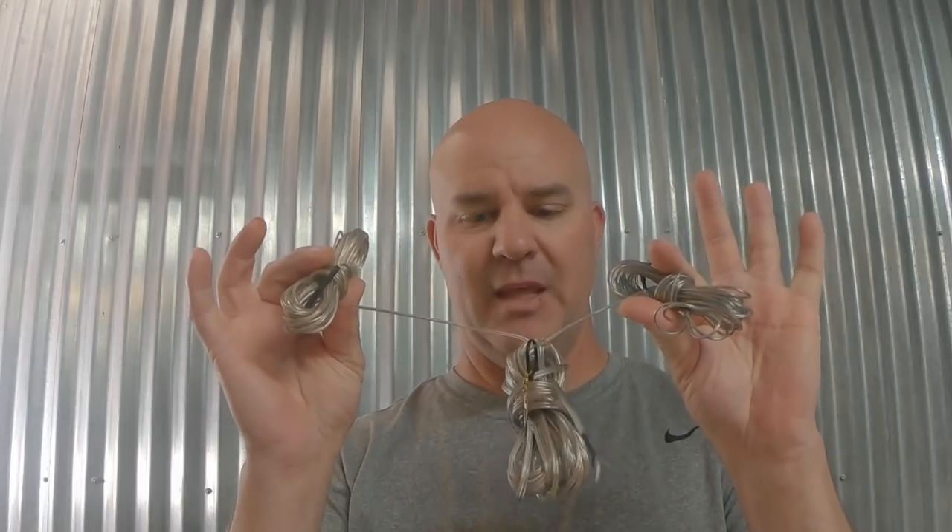Alright everybody, today I want to do a quick video. This will be part one of a three-part series on the world-famous, patented, trademarked, one and only — invented by me — KG6HQD speaker wire antenna. I have a video on my channel about how to make this antenna with some rough designs, and I'll probably do a follow-up with a better build and some new additions.